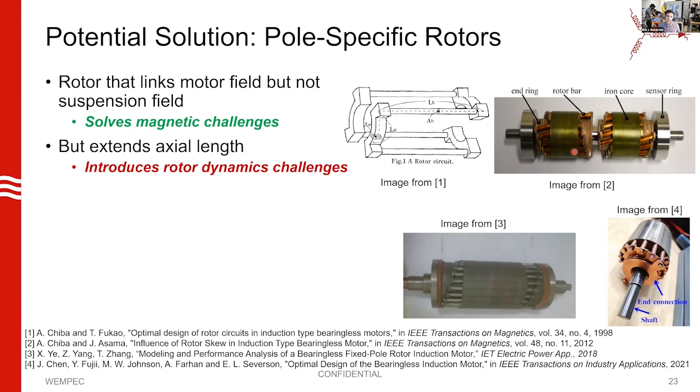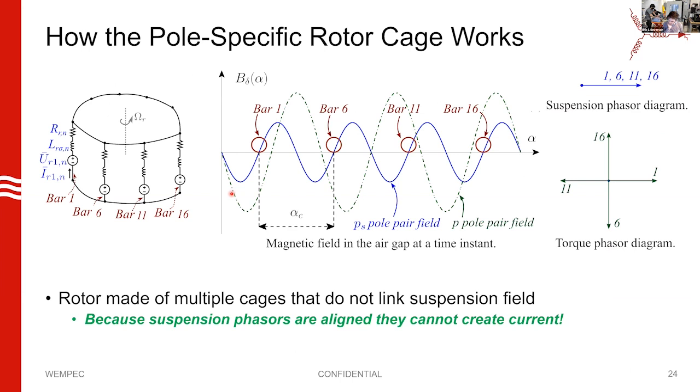When we go to high speeds, we're limited on shaft length because we're trying to avoid critical speeds and worry about rotor dynamics. This structure looks great magnetically, but doesn't pan out mechanically. When we were going through these papers, we realized there are only about four or five papers describing pole-specific concepts. None of them are generalized — they're all specifically focused on, say, a two-pole suspension field with 18 rotor bars. None were presenting a general investigation of how you design one of these things or the theory behind the concept.